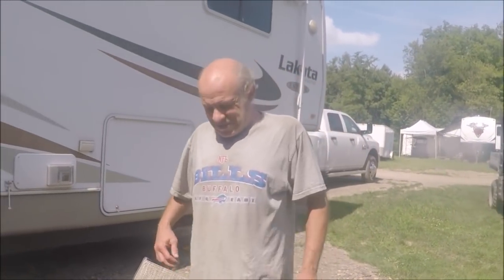Ready for moving day? Yeah, I'm kind of nervous, but it'll be okay. What are you nervous about? I don't know, it's just me. It hasn't been a while since we moved this thing.